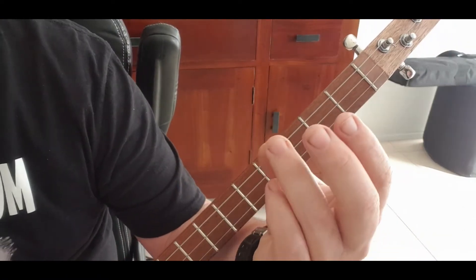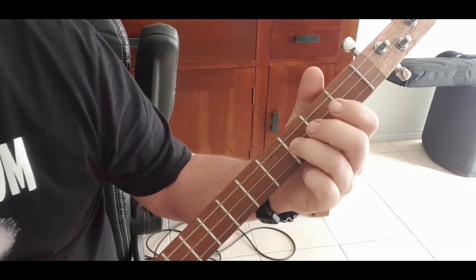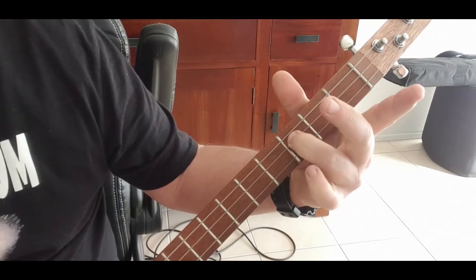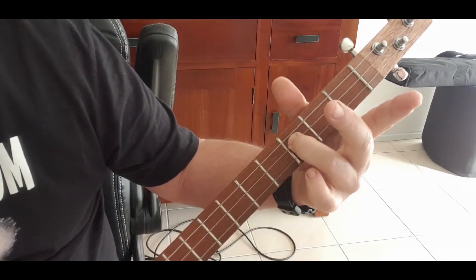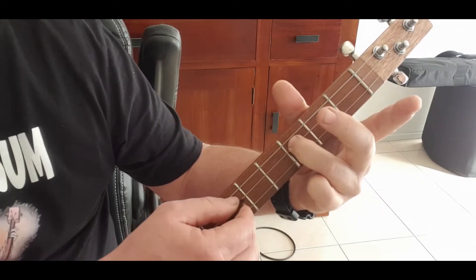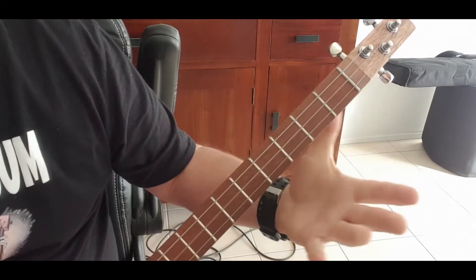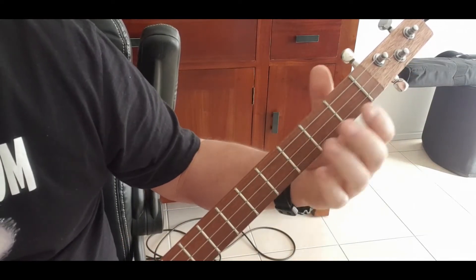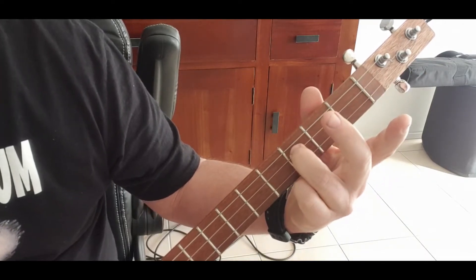The best place to start is the beginning. We're going to use our third finger and put it on the middle string on the third fret, hit it, then hit the G string underneath, then go back to the third again on the middle. You slide in first and then do that.